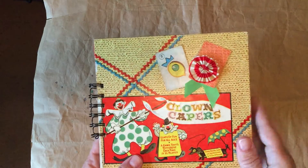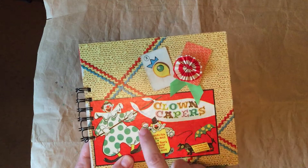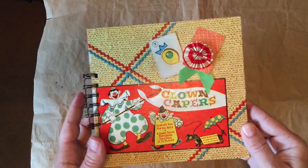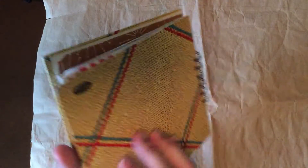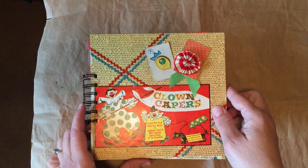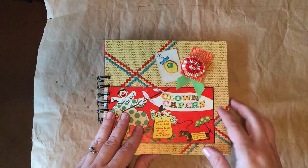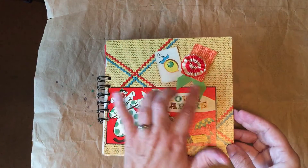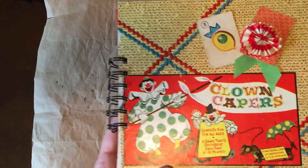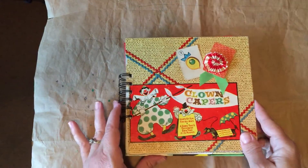I have a little bit of an embellishment here — one of the game cards that went with the game. It's Clown Capers, and if I remember, the board game was from 1956 or something like that. That's what it said on the literature. So fun little thing here. And it really is an old vintage game — you can see where it's been loved and played lots.